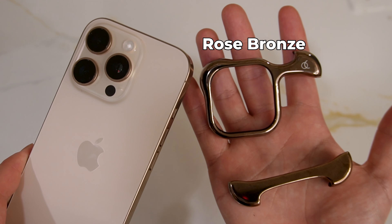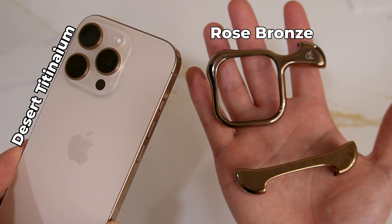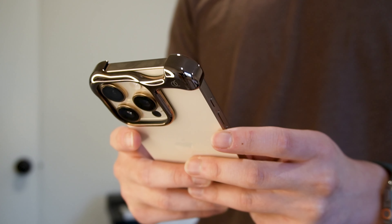Probably the closest comparison I can make is a bumper case. But unlike a bumper case, this doesn't add any layer on the side of the phone, making it a lot thicker.